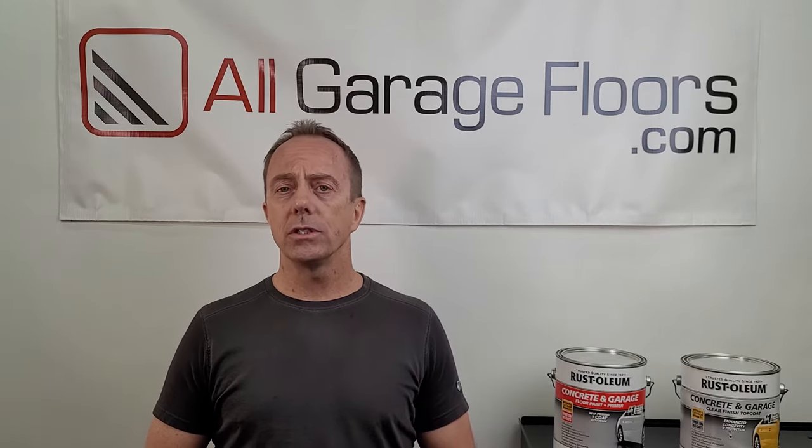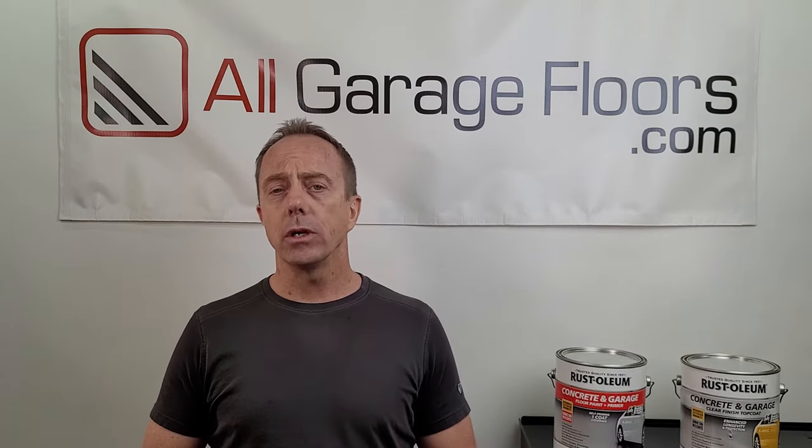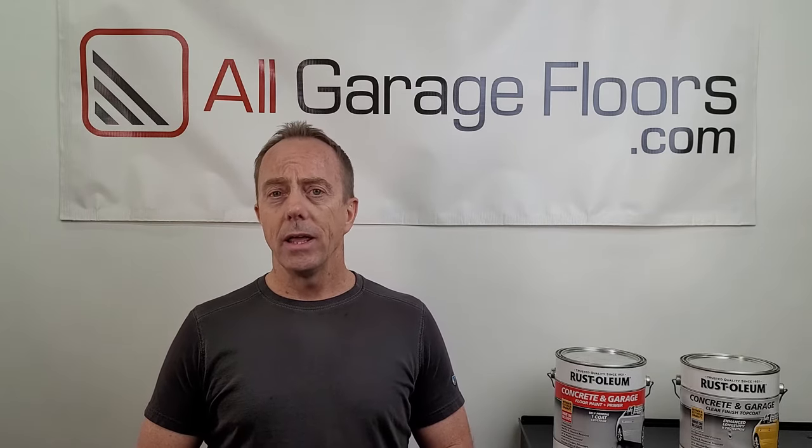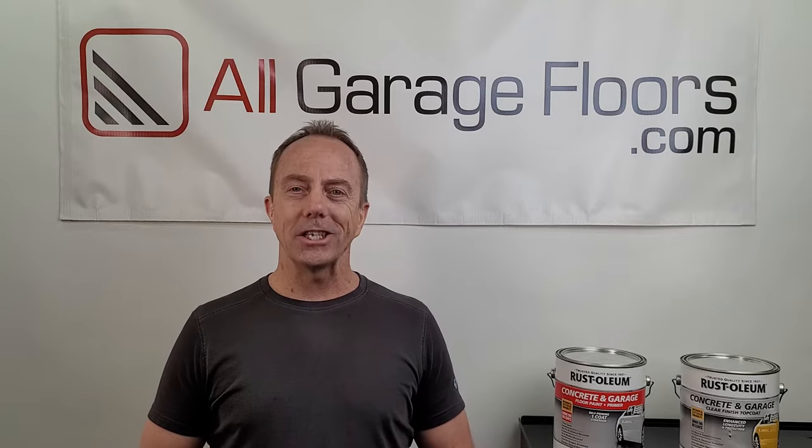Hey everybody, this is Shea Walker with All Garage Floors. Today we're going to discuss applying clear coat sealers to one-part epoxy paint. We're going to discuss whether it's actually a good idea to do this or not, and we're also going to include a few different sealers that we recommend if you decide to do so. Please subscribe to our channel below so we can update you with new videos when they become available, and let's get started.